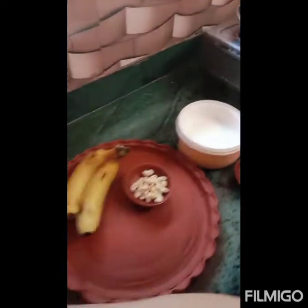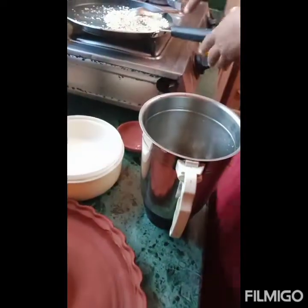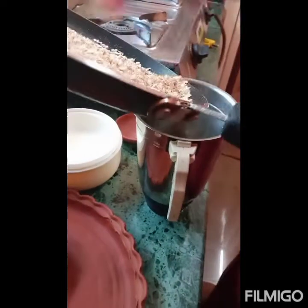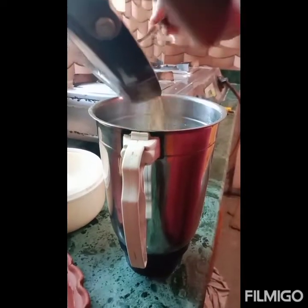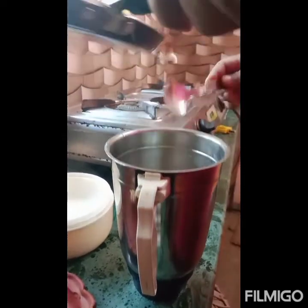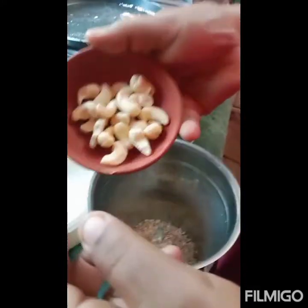I am going to mix the whole thing on this pad. I am going to mix it with the red rice and the green rice. I will mix the whole rice and the green rice, then mix it with the white rice.